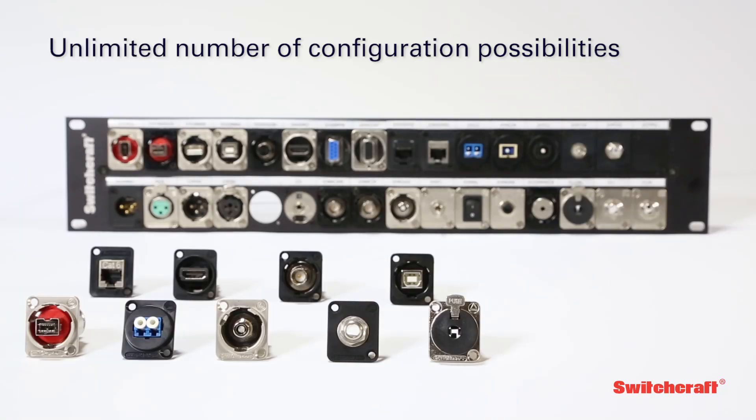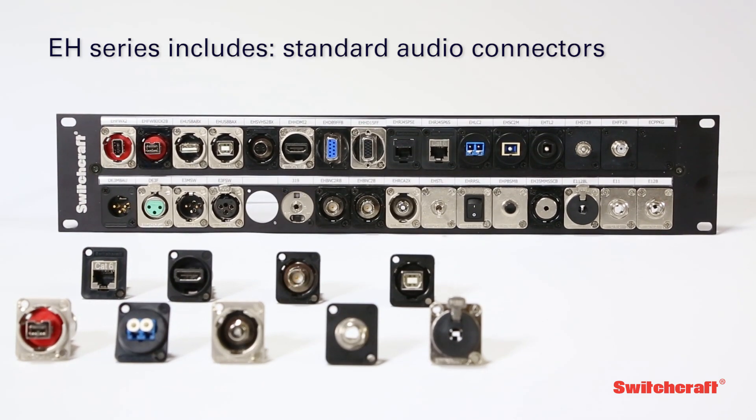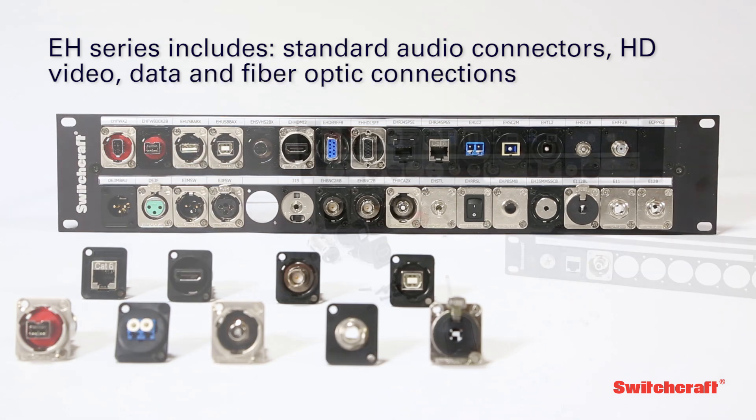Offering a virtually unlimited number of configuration possibilities, the EH-Series includes standard audio connectors, HD video, data, and fiber-optic connections along with a variety of switching and control options.